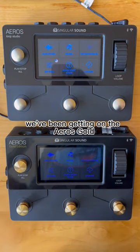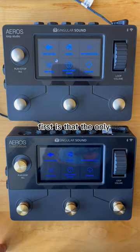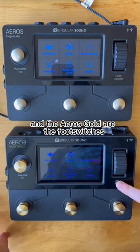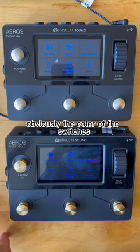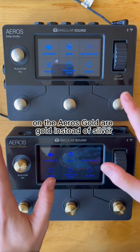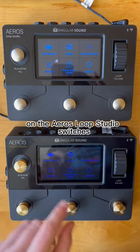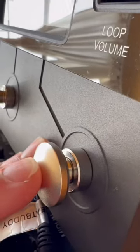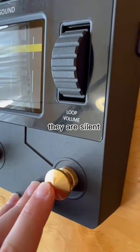I wanted to answer a couple of questions we've been getting on the Eros Gold. The only difference between the Eros Loop Studio and the Eros Gold are the foot switches. The color of the switches on the Eros Gold are gold instead of silver, but when you press down on the Eros Loop Studio switches, there is a clicking sound. When you press down on the Eros Gold, they are silent.